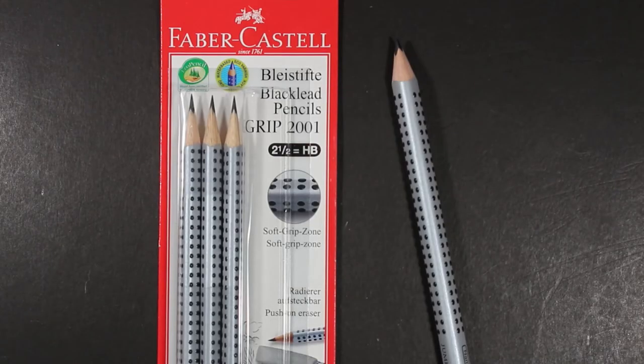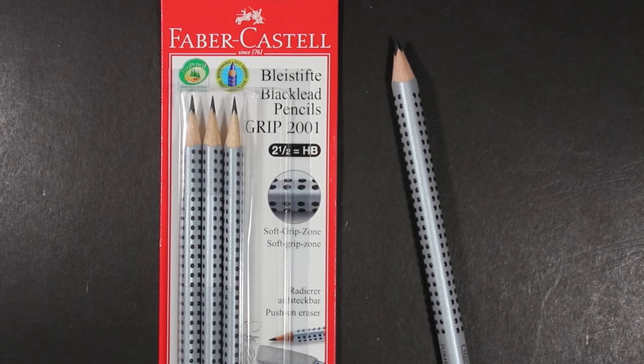Welcome to Always Analog, where we celebrate the beauty of analog technology in the digital world. We have a pencil review today and we're looking at two variations on essentially the same pencil.